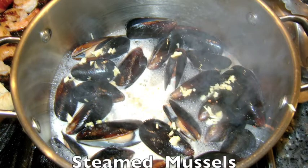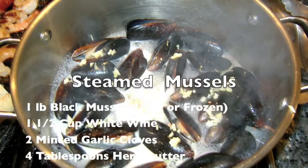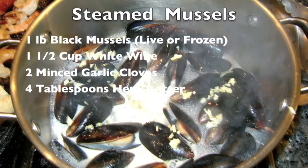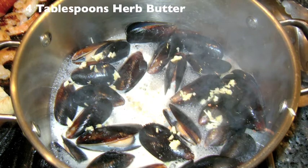To a high heat pot add 1 pound of clean black mussels — fresh is best but frozen can be substituted. Add 1 and a half cups dry white wine, the 2 minced garlic cloves, and 4 tablespoons of the herb butter, and steam the mussels covered for about 5 minutes until the mussels open and release their liquid into the broth.